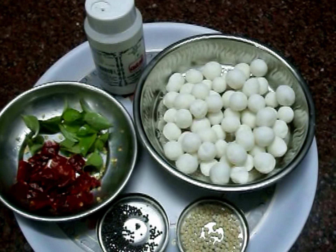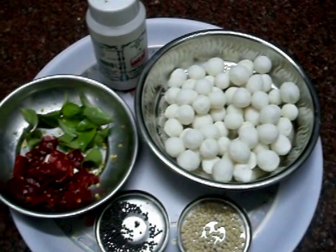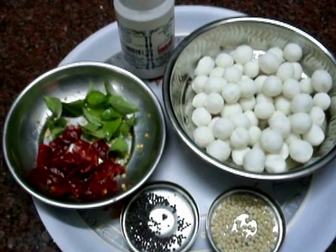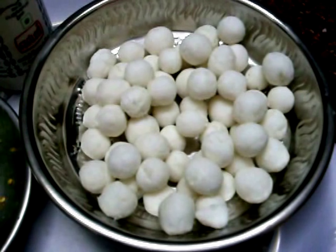I have done a lot of food in the water and dried water. We have to make it a lot of food. It is also a lot of food in the water. I will make it a lot of food, a little bit of food.